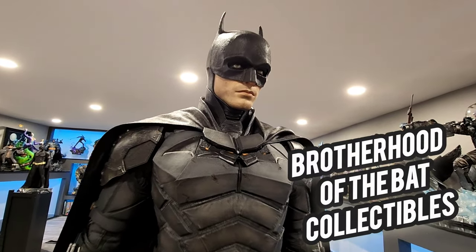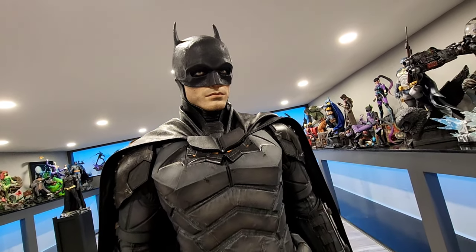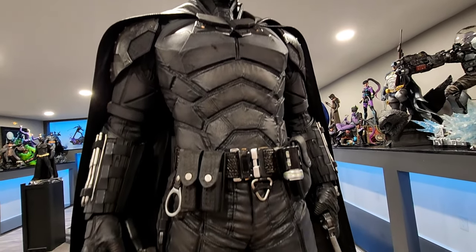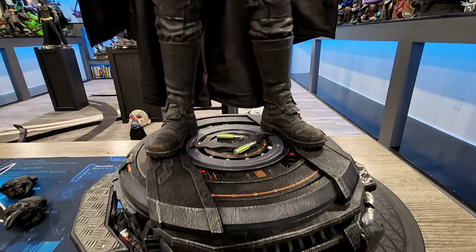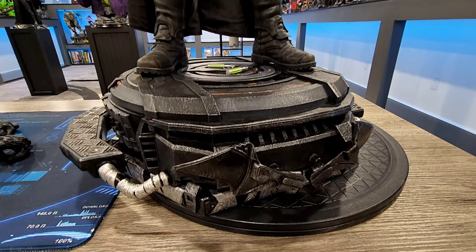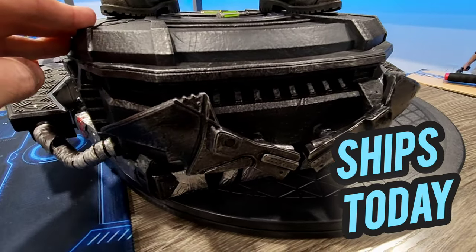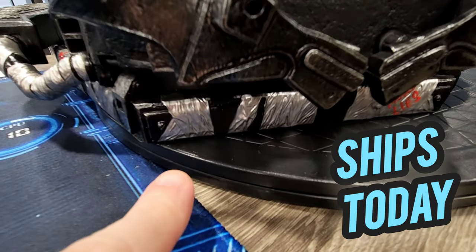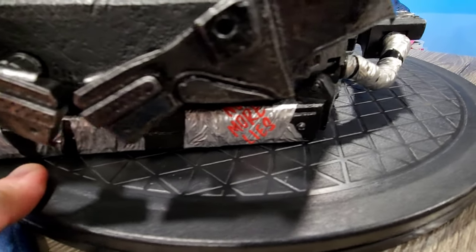Hey guys, it's Chris the Batman Statue Collector and welcome back once again to Brotherhood of the Bat Collectibles. Do I have a review for you guys today. Thanks everybody that joined me for the unboxing. This is the Robert Pattinson The Batman one-third scale statue from Prime One Studio and Blitzway. It is now shipping at Sideshow — if you want to buy it please use the link down below in the description.